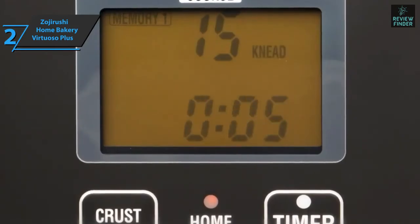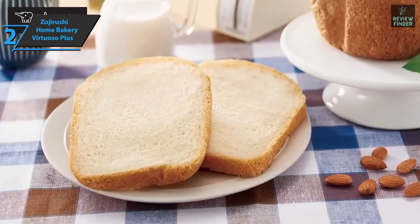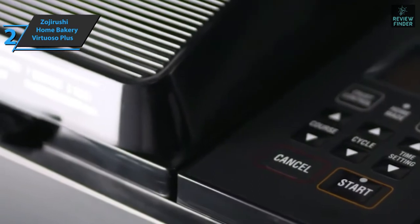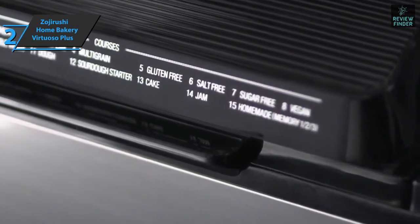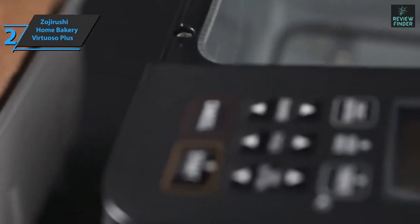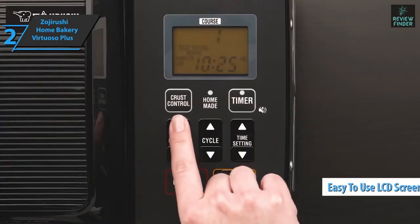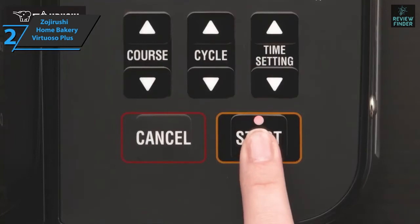The timer helps you prepare bread at any time you want — you can put all the ingredients in the evening and program it so that the bread is fresh at breakfast time. This machine allows you to make cakes, buns, sourdough, or jam in addition to bread. The metal finish gives this model much more strength than cheaper plastic models, resulting in longer life. The LCD panel is very clear and easy to use, with all information displayed very clearly.